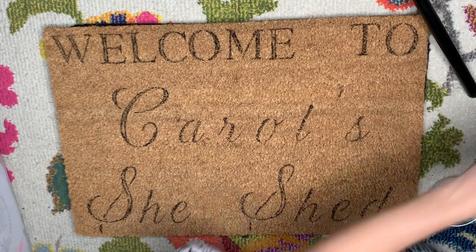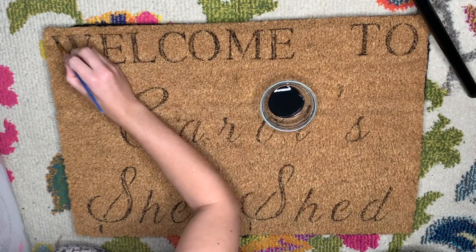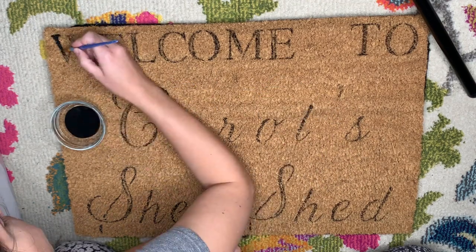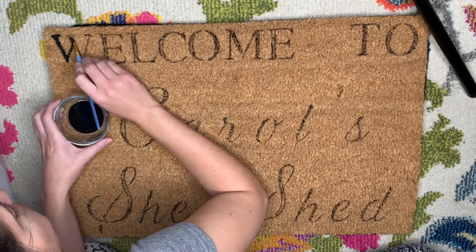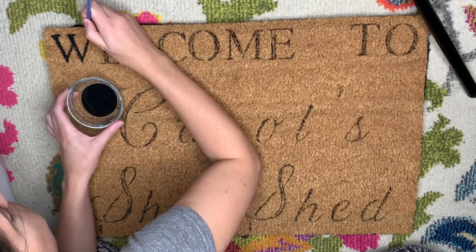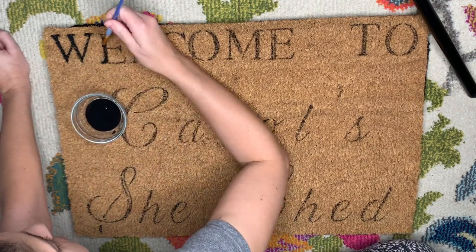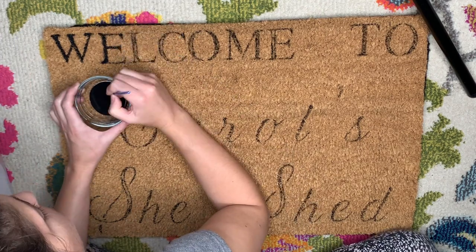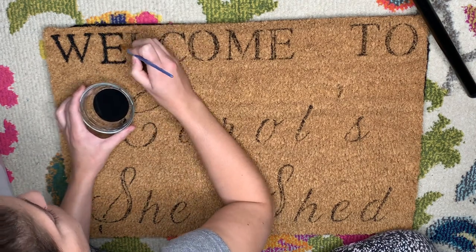The coco coir mat was a little different — I went over it using a Sharpie first. I did all the stencils but dabbed with a black permanent marker Sharpie first, which worked out well. I found it was easier to do the paint on the coco coir by jabbing my brush in between the fibers to get the color to look richer, rather than just sitting on the top layer.